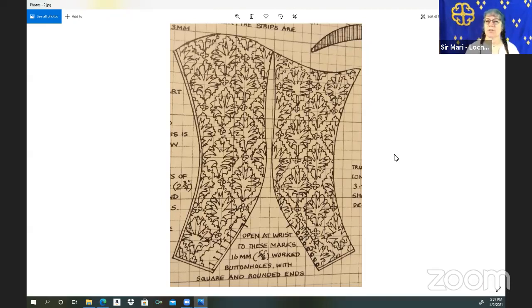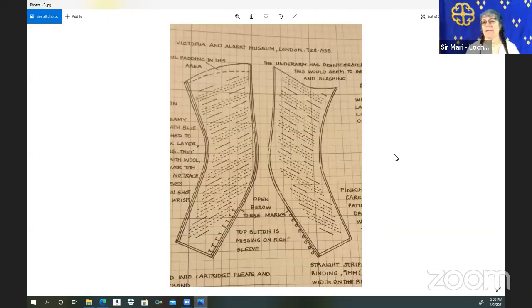We have some other examples out of Janet Arnold and Alcega, so we'll flip through those quickly. Can I ask a quick question? Some patterns call for a sleeve that is not two parts — would you recommend making a two-part sleeve? Does it give you better range of motion? The only advantage to the two-part sleeve is that it takes away that extra material in your elbow. If I'm fighting in that garment, I definitely use this later-period sleeve, even in my 14th-century garments.